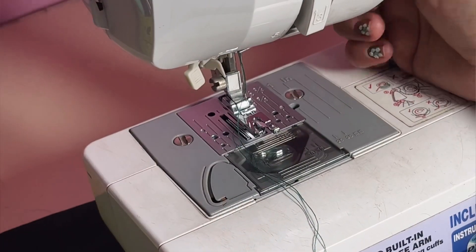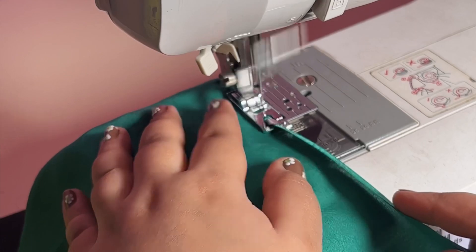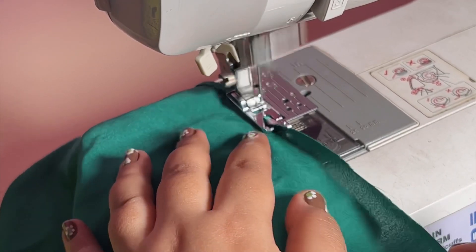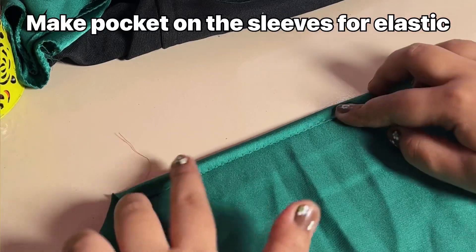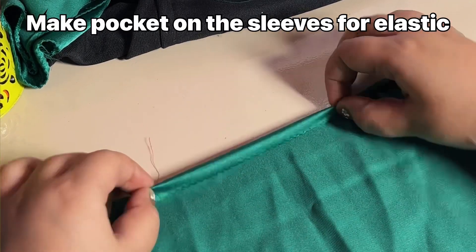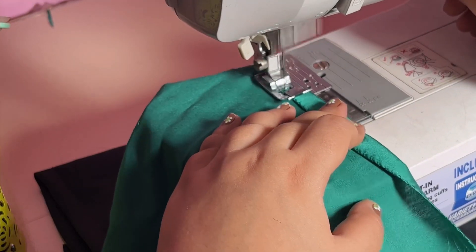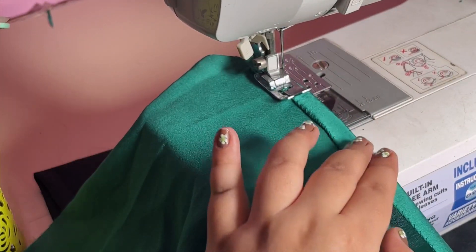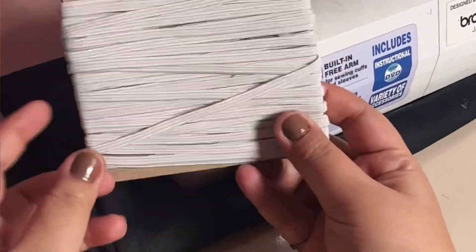I used a pico foot because I needed to finish two sides on the sleeves. I didn't have extra fabric on the sleeves, so if I folded it twice it would be too bulky and I don't have enough fabric for small sleeves.